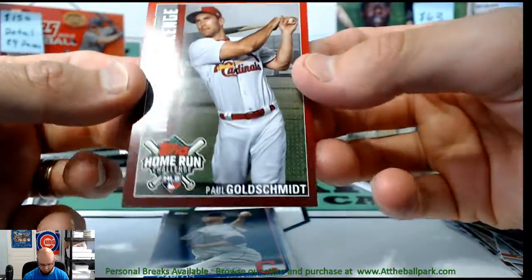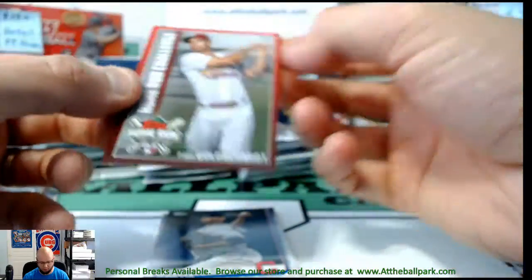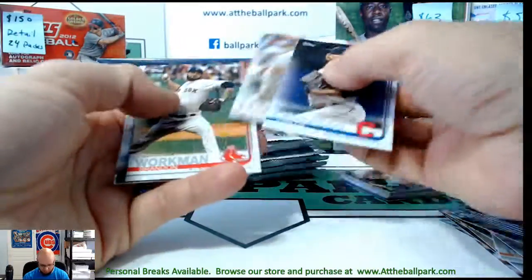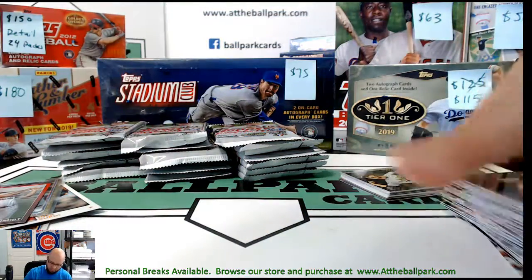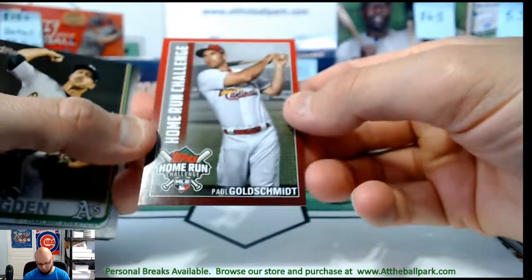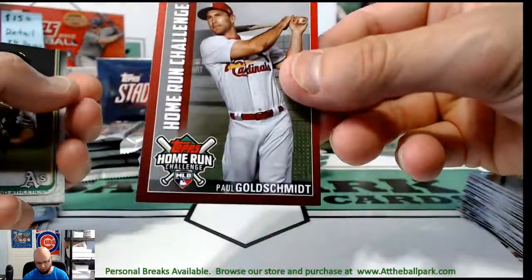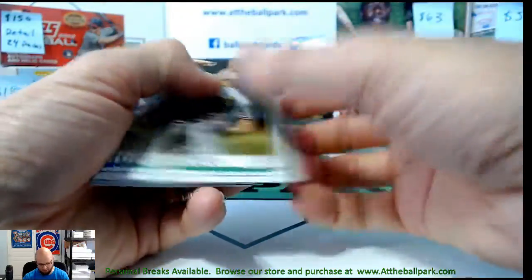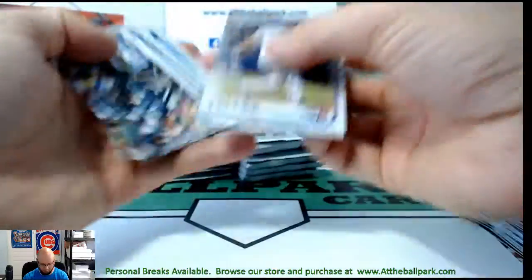Paul Goldschmidt Home Run Challenge — these are code cards. If you're not familiar, you pick a player and if they hit a home run on the day you pick, you scratch the code. If you picked that player and they do hit one, you get a free card from Topps. At the end of the month they see how many people picked that player correctly and the card is numbered to that — so if 10 people correctly picked Goldschmidt, the card would be numbered to 10 and they ship it to you. Kind of a neat idea.